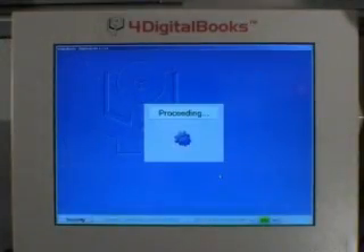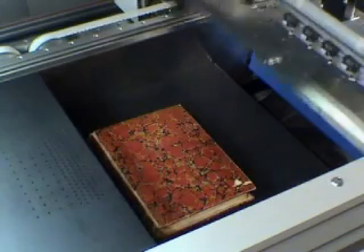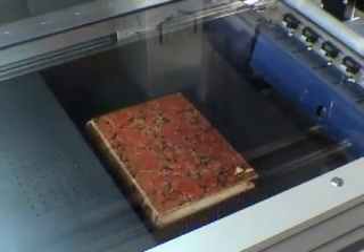The system is able to measure the dimensions of the book. The book to measure is placed closed on the platen. Then its weight and thickness are measured automatically.